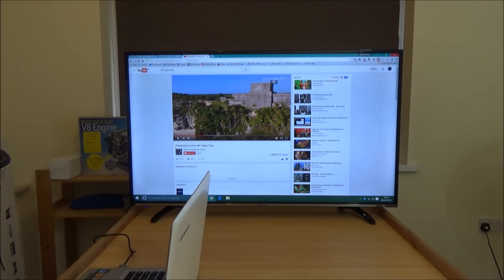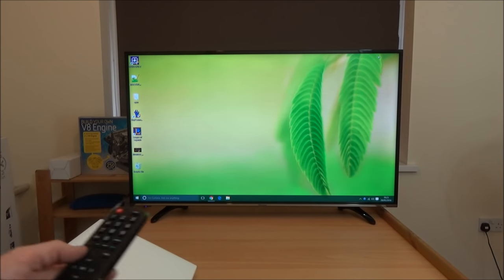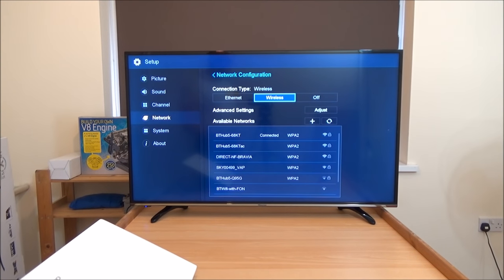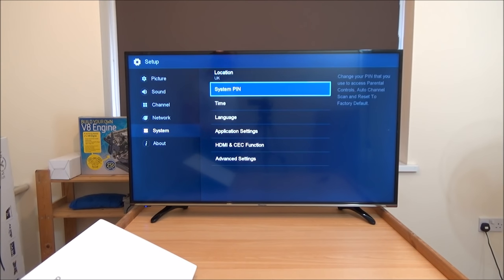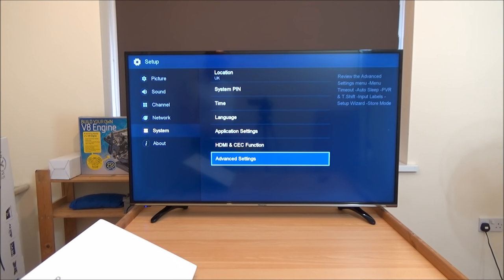So that's via the laptop — we're still not getting any signal via the TV's apps. Let's go through the settings menu. This is the network configuration — going back into wireless, you can see the various settings there. Going down to System — location, system, pin, time, language, application. Into Advanced: you've got timeout and PVR. If you want to record from the television to a hard drive, all you've got to do is plug in to one of the USB ports and you can use it as a PVR to record your programmes and play them back later.